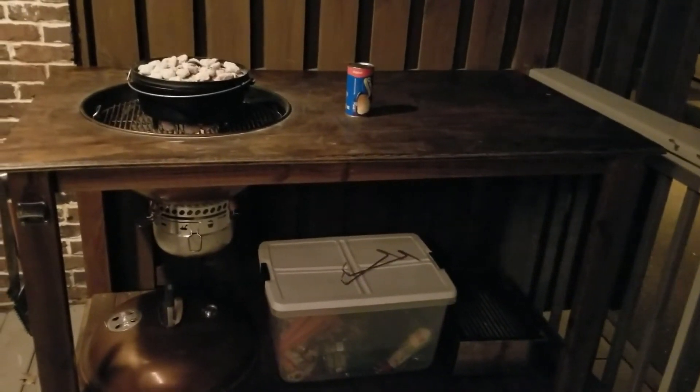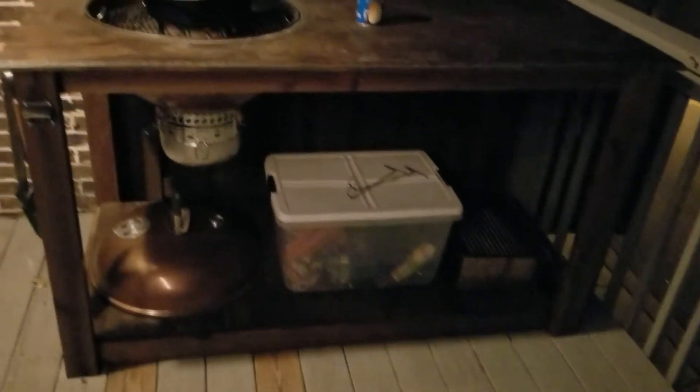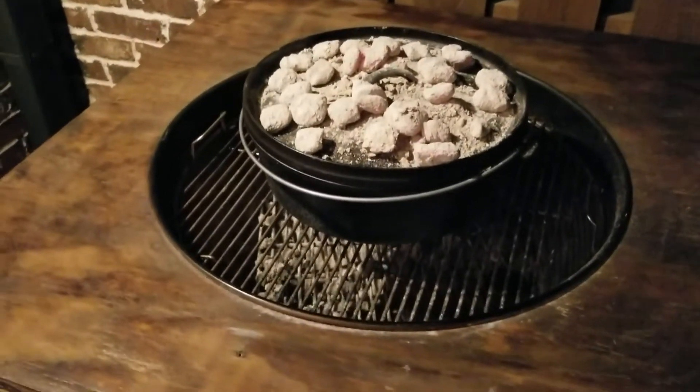There's plenty of room to lay out our ingredients and some storage space down below. We made a little custom cover so we can grill out — just cut a hole and drop the grill right in there. Meadow has all the tools hanging on the side. We're having a lot of fun with our new grilling station.